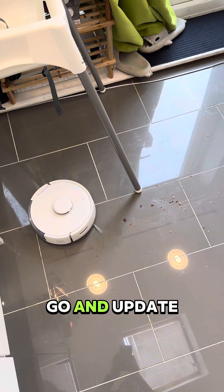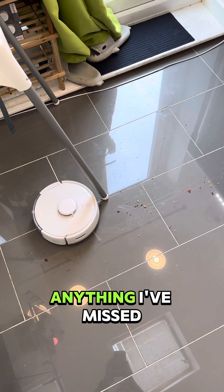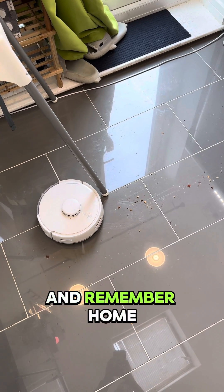If you have one of these vacuums, go and update your hub too and let me know how you can improve your automated cleaning with this update. And if there's anything I've missed, let me know in the comments. And remember, home is where the smart is.